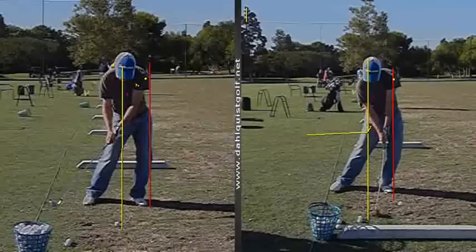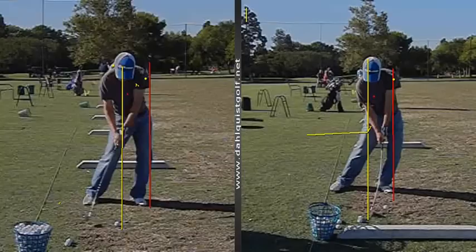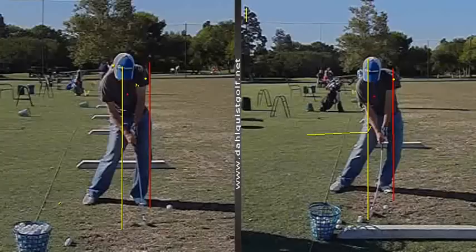Because when you get to impact, you actually have to hand them forward and you're leaning it. When you go to this picture, you see how you're cupping your wrist and you've stayed back. These are all adding to a pull cut.